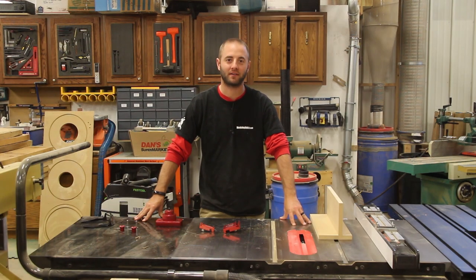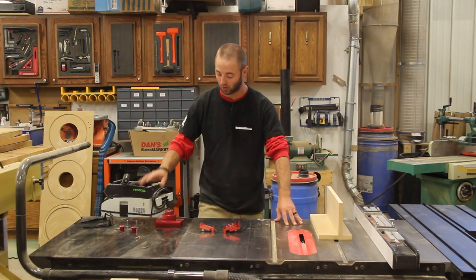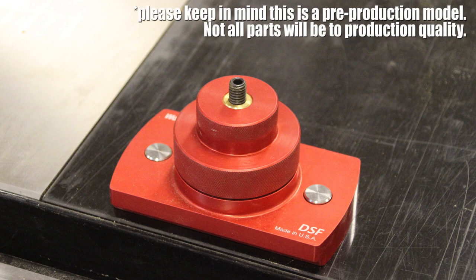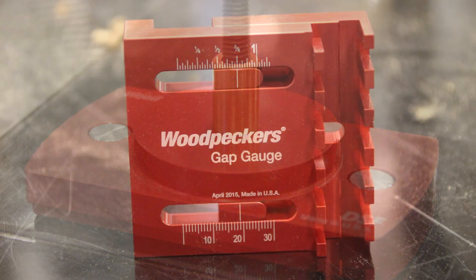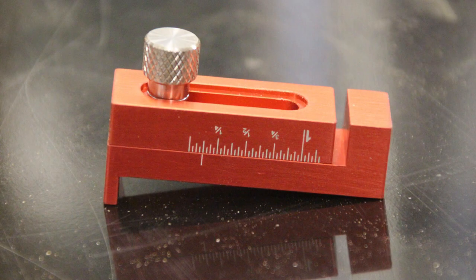Hi guys, Andy Glass here at WorkshopAddict.com. Today I'm bringing you the latest Woodpecker's one-time tool — the Dado Setup Fixture or DSF, and the Gap Gauge and Mini Gap Gauge. I've got a kit available here; you can purchase these components separately, but again this is a one-time tool. You need to pre-order by April 3rd, 2017, and the expected delivery date is July 2017.